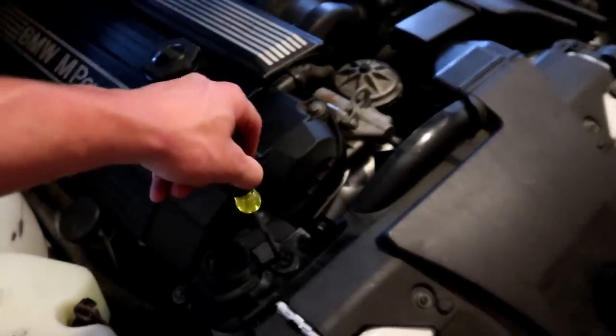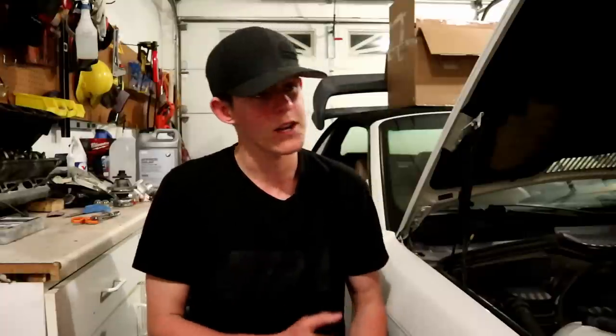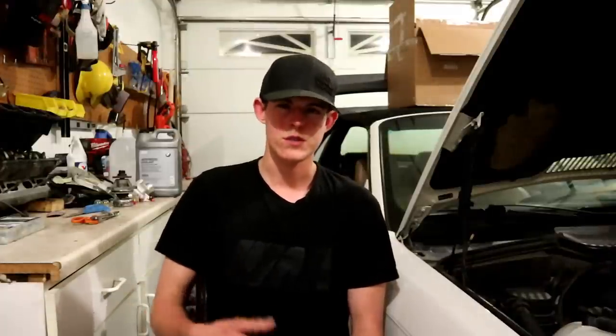Good luck to you guys bleeding your cooling systems - I know it can be a little frustrating but if you take your time and are patient with it, it's really not that bad. Some parting words: number one is just take your time. The car will bleed on its own time, not on yours. The mistake I see most often is just not taking the time to bleed it properly. This bleed probably took me a little over half an hour. If you try and rush it, that's when you start having mistakes. Let the car do its thing, let the heater fully heat up, let the car sit at temp for a while.